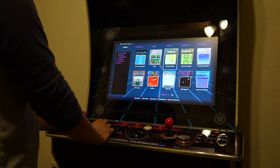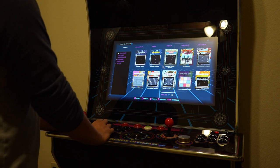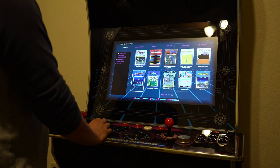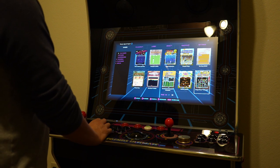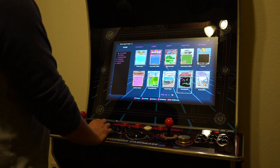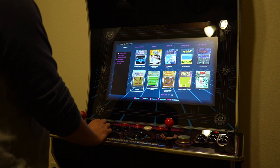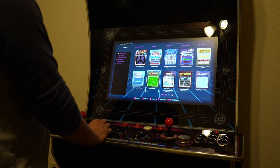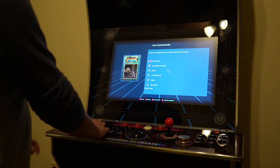Let me just start up a game because I am so happy right now. There are like 300 games here, which is great — it already comes with a lot of games. A lot of these I've definitely played before as a kid, but some of these I've never seen before. Let me just start one up — I have no idea what this is.